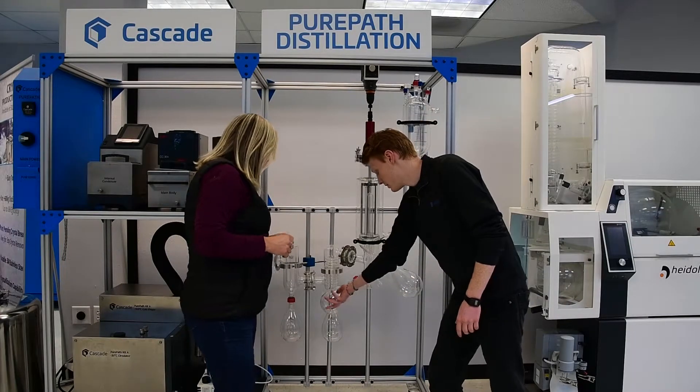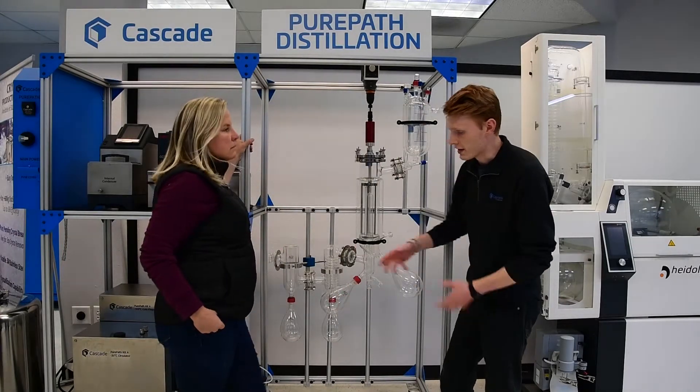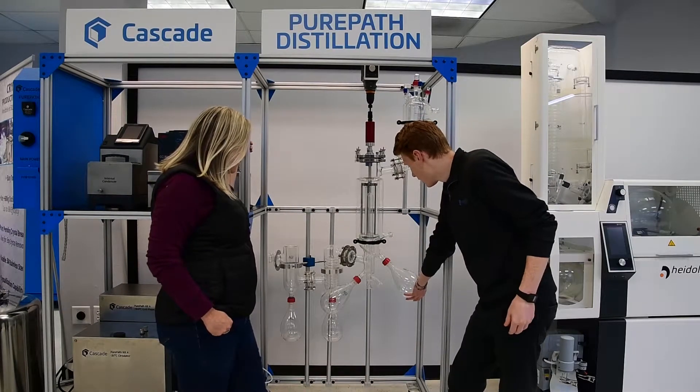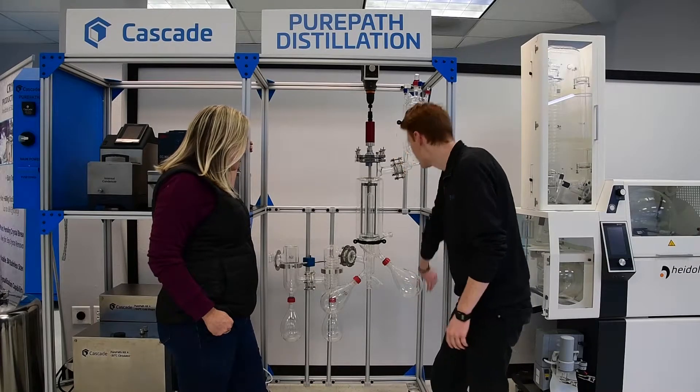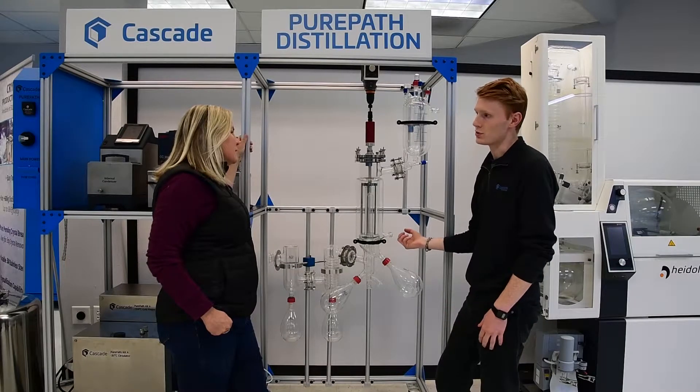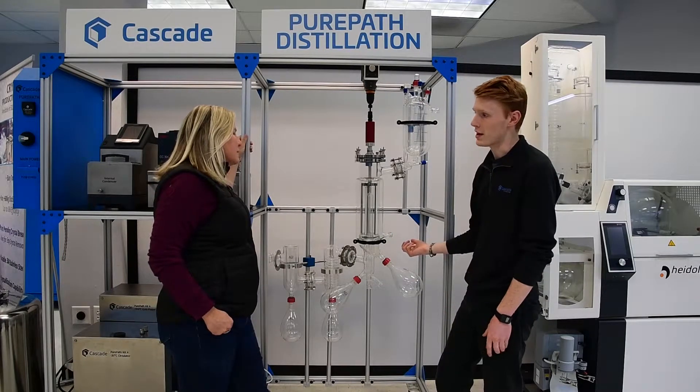You would then take this flask off, dump it out, save the terpenes to use for later, and put your heavies back in through the top and distill them down again at a higher temperature so you can get other constituents out of it.